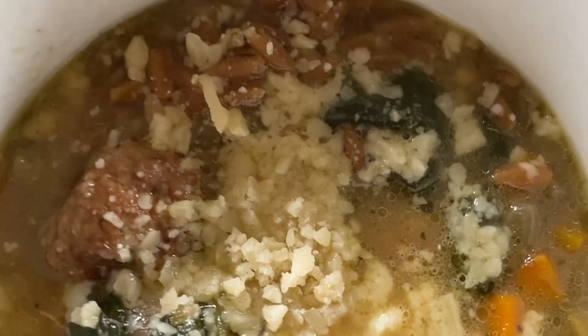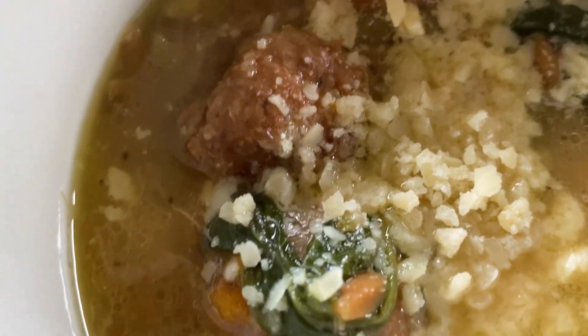Today we are going to be making dump and go easy Italian wedding soup. Can I tell you you're in for a treat? Is it chilly out by you? If it is, this is the answer to your chilliness. This soup is warm, cozy, and easy. I'm really excited to share with you how I made this recipe.